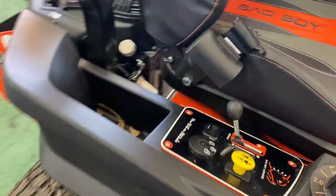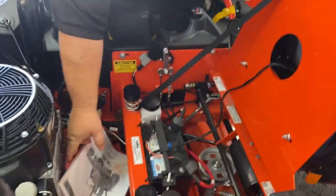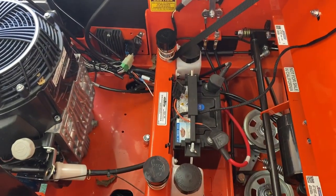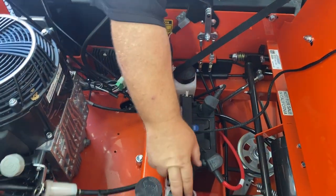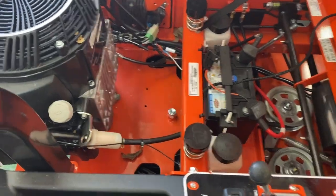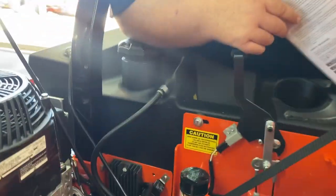On the Maverick HD, Bad Boy makes your mowers very accessible to everything. Here is your hydraulic fluid tank. It looks like there's nothing in it right now, but there's a line at the very bottom — you want that hydraulic fluid to be right at the very bottom line.